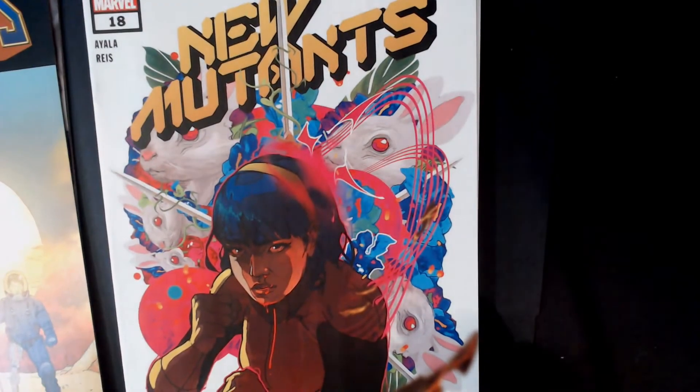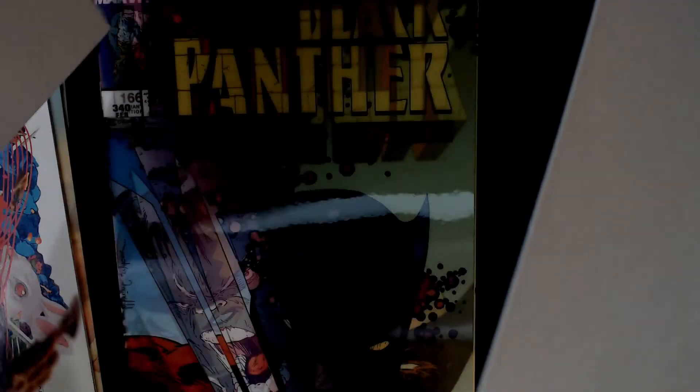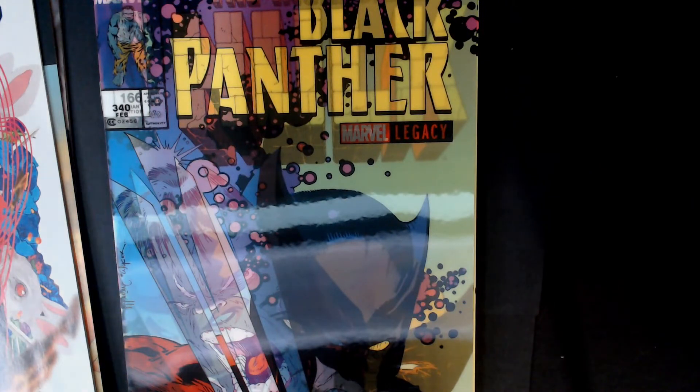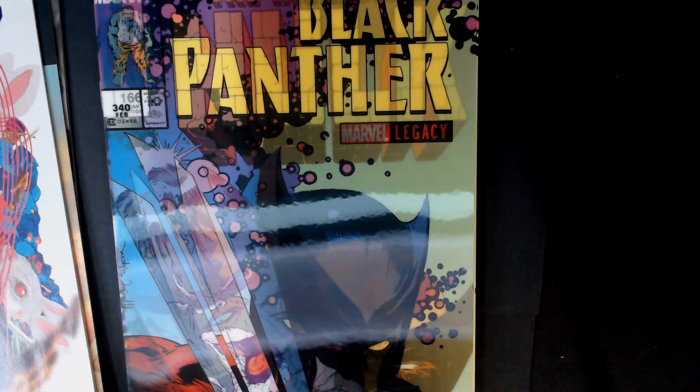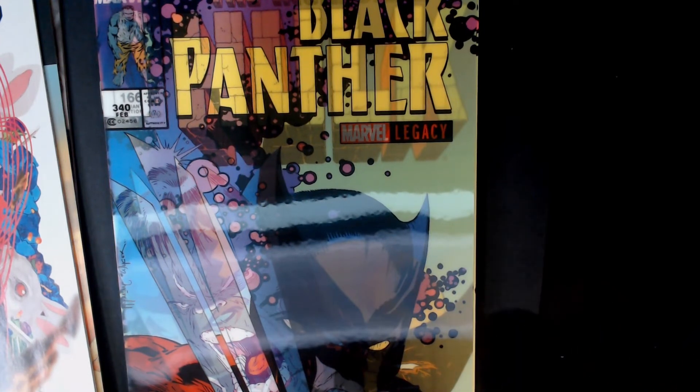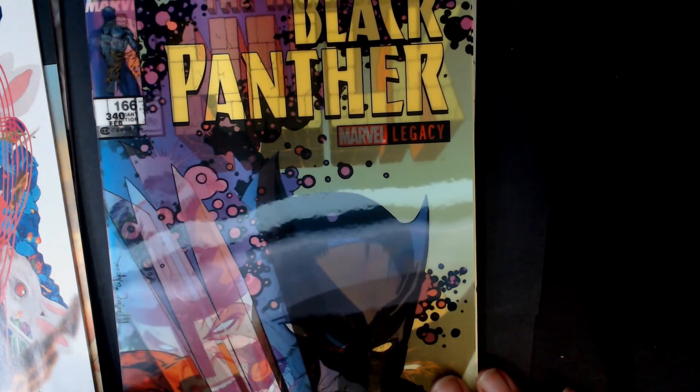New Mutants number 18. And that's the break point there. Of course, we have the Black Panther holographic cover — there's the 340 behind it.